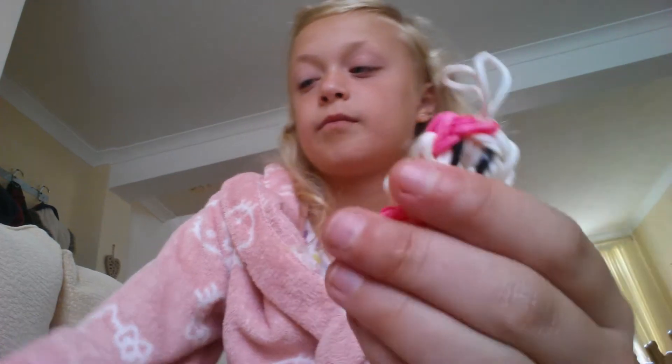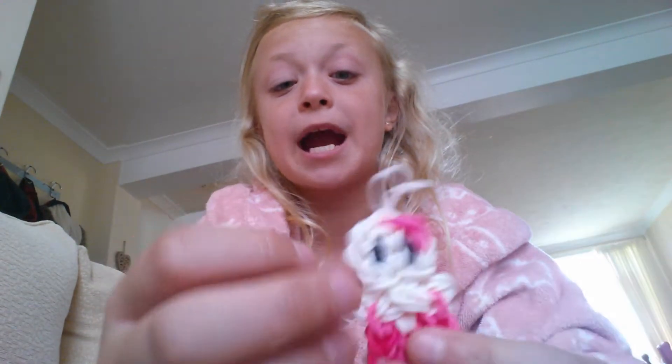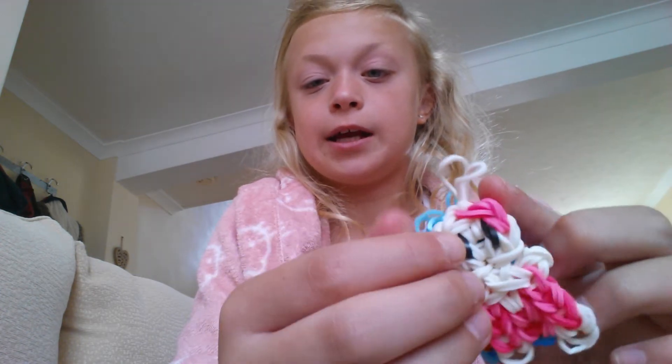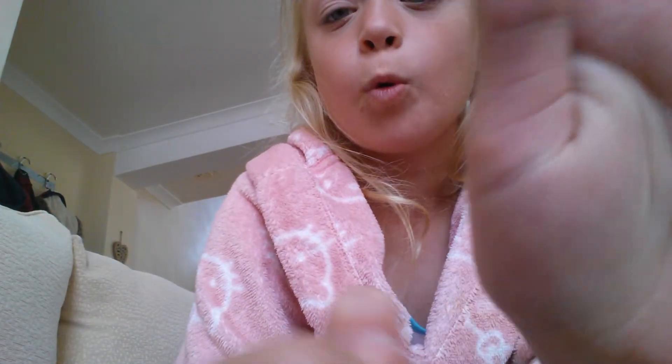Then I have a ghost girl - see the difference? This was meant to be Hello Kitty but the nose and ears were too complicated, so people always think it's Hello Kitty but I call it ghost girl. I followed the instructions on how to make a Hello Kitty. It's really really cute - it was one of my first charms I ever made, not including snakes. Then I have a blue one - this is a blue Hello Kitty. If it had ears and a yellow nose it would look like an actual Hello Kitty, but this is one of my top favorites.